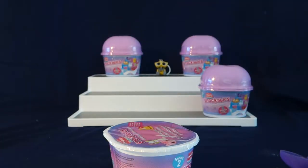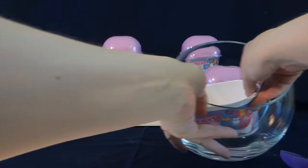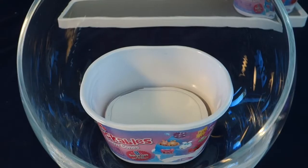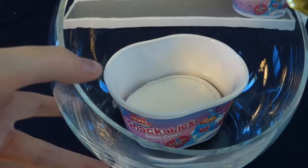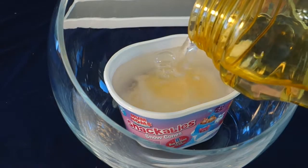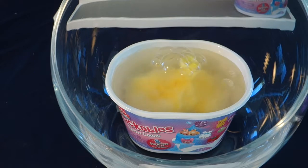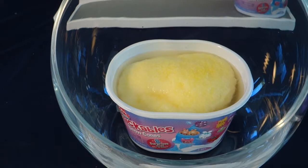This is what it looks like before we start adding water. I'll set it in here and get the camera at a better angle. All right, I am back and we are ready to get started. I'm going to pour the water up to the fill line, which is basically all the way up here, and then we're going to watch it grow. See, it's bubbling. We've got yellow snow — this is pineapple snow. These also smell absolutely amazing but they are not edible, so you cannot eat them.